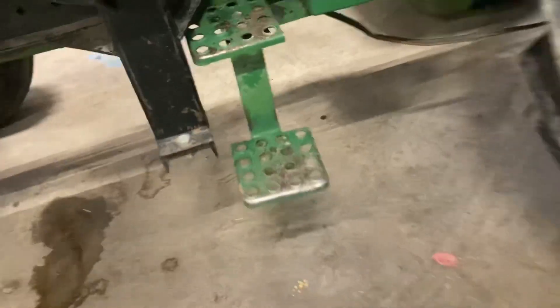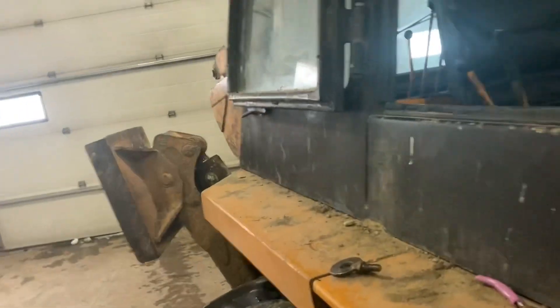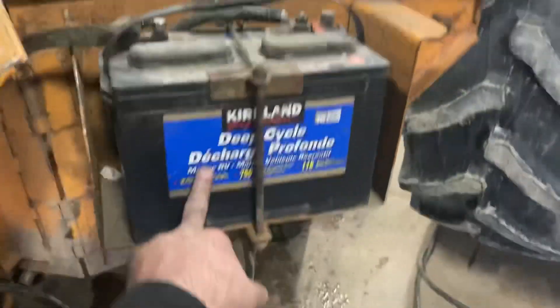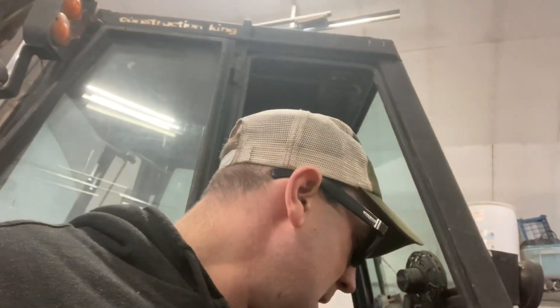My backhoe wouldn't start this morning — I had to load a load of molasses. That's why these booster cables are hooked from Leon to the backhoe. I wanted to raise a question to the few people that watch my videos: I've been told you don't put deep cycle batteries in equipment. Why is that? They have cold cranking amps, cranking amps — these ones actually have marine cranking amps. As far as I'm concerned, if it says 800-something cold cranking amps, why can't I put it in my backhoe?